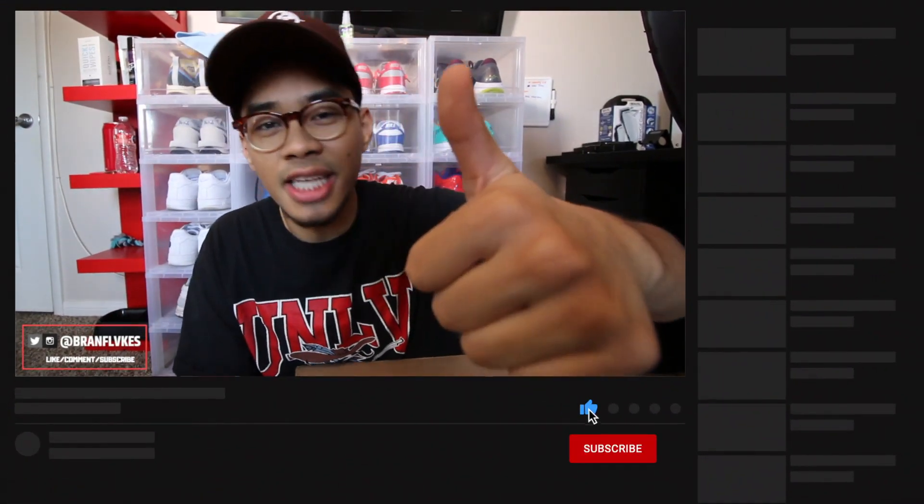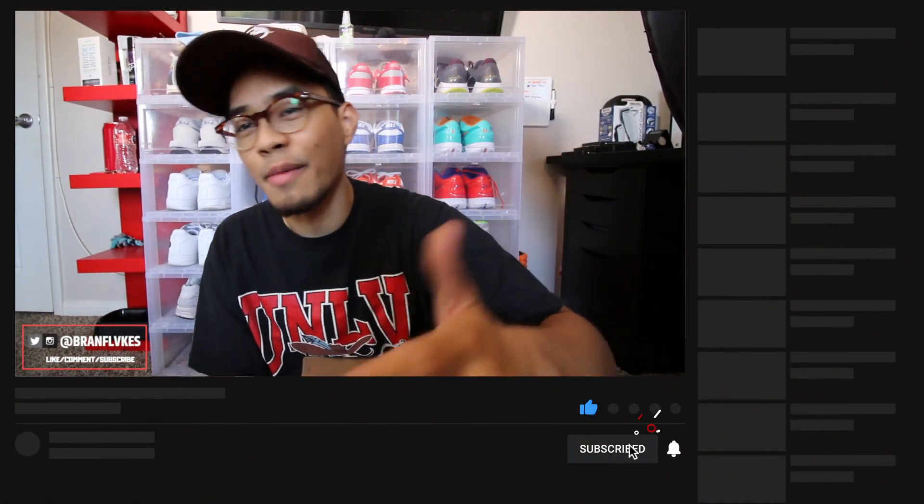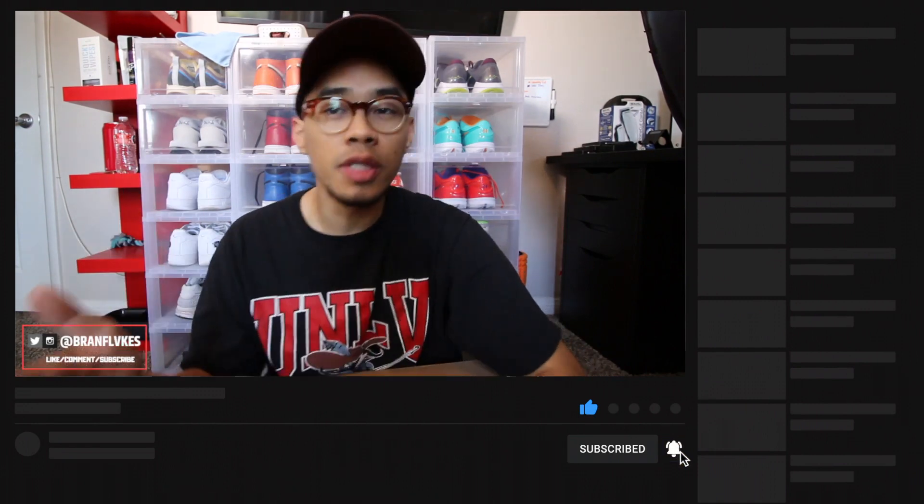If you guys are enjoying the content every Sunday and sometimes Thursday, please go ahead and smash that like button for me, and also subscribe if you guys aren't subscribed, because those things do go a long way. Thank you guys so much for all the support lately and just continuing to grow the channel — I appreciate y'all so much.